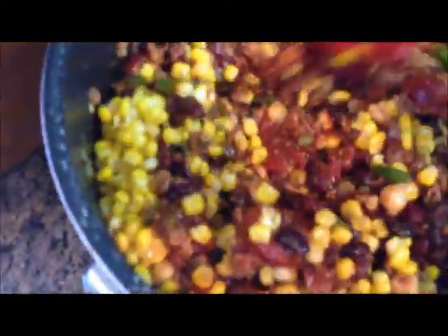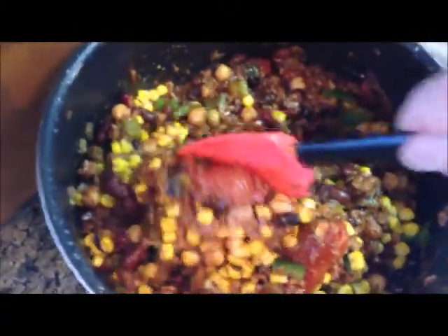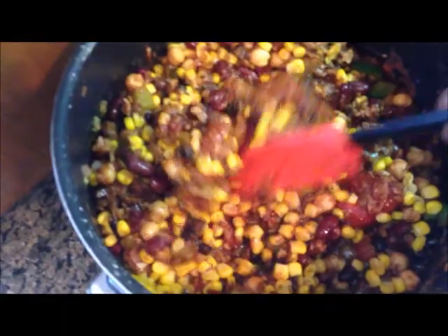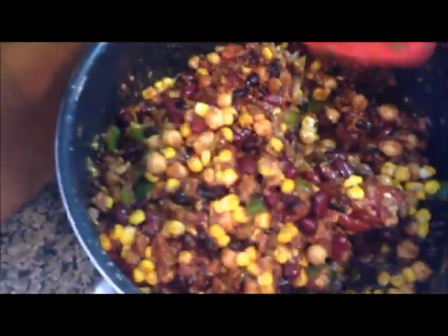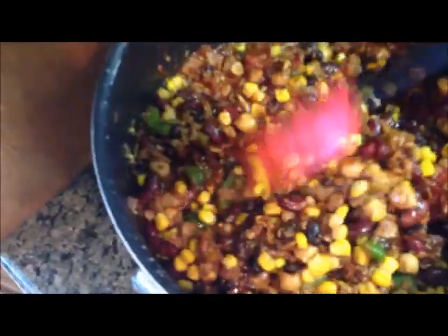We're going to bring this whole thing up to a boil, then put it on simmer or low for 45 minutes. Then it should be chili. When it's done, I'm going to probably put cheese on top of it, which a vegetarian or a vegan may or may not do. Here we go.